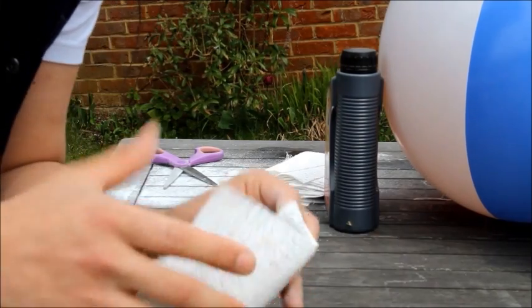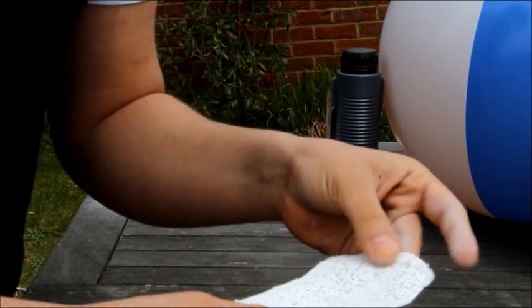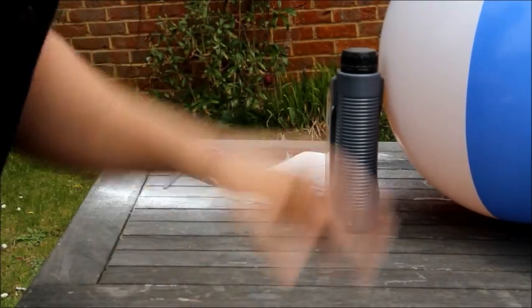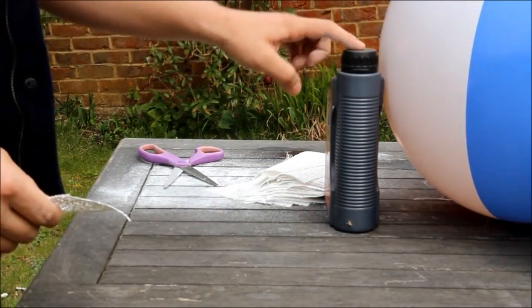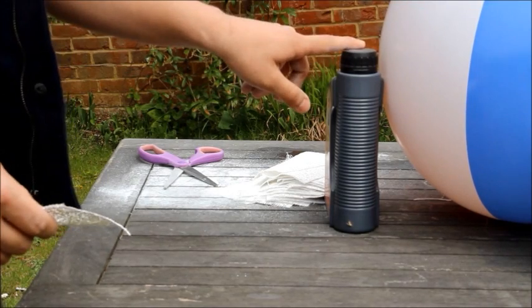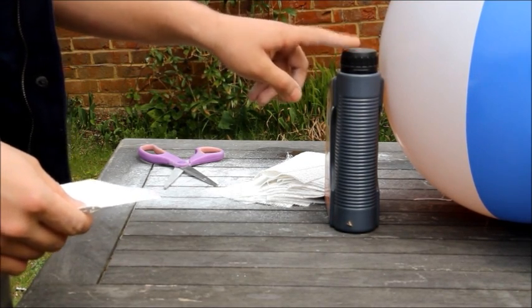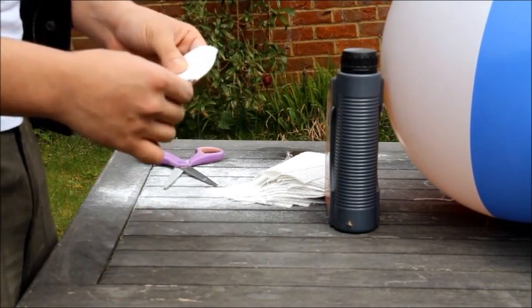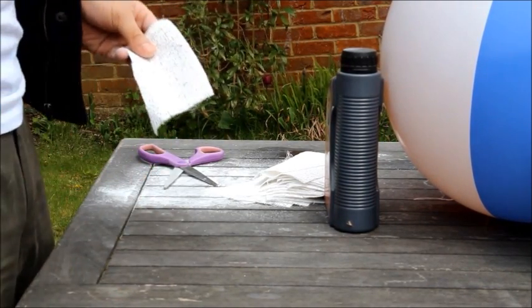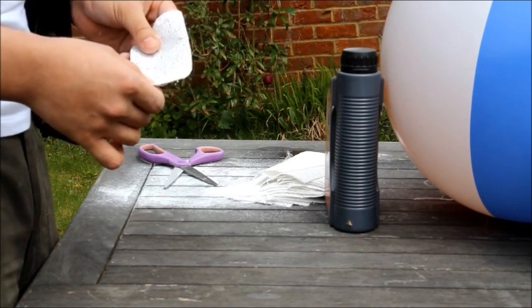We've cut our plaster bandages — I usually cut them to about that length. If it's longer than it is wide it just helps it go around the curve better. We're using these bottles just because today there's a light breeze, so we want to make sure the ball doesn't roll around when we're trying to work on it.